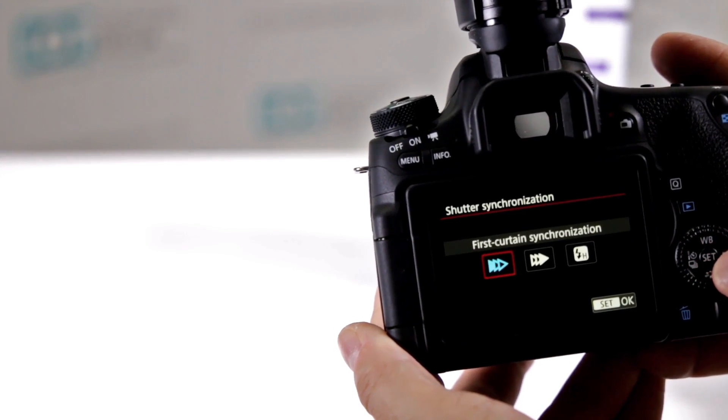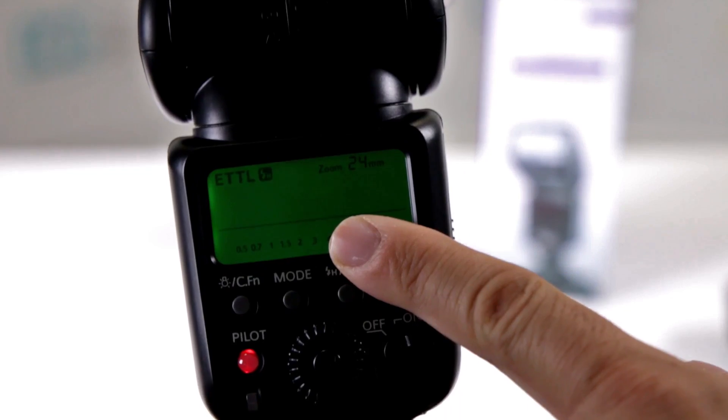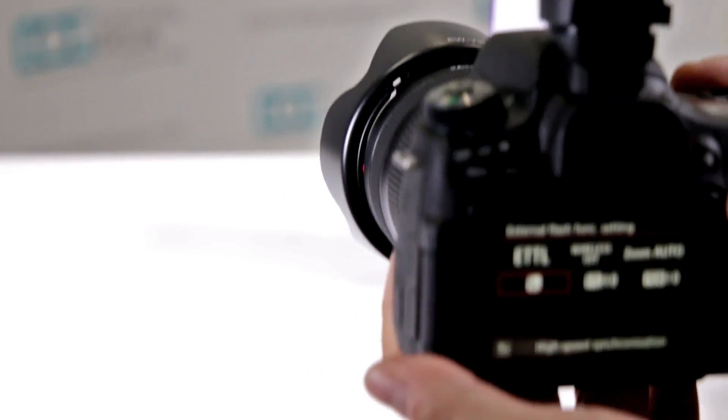And there we have it — now that menu pops up. I can switch it to high-speed sync, and notice right there on the screen on the flash it says that it's set up for high-speed sync.